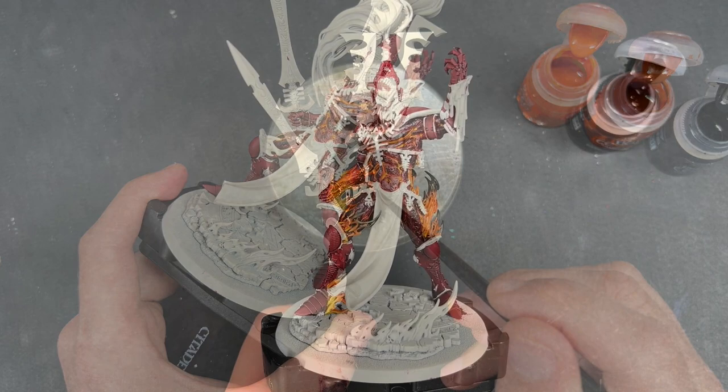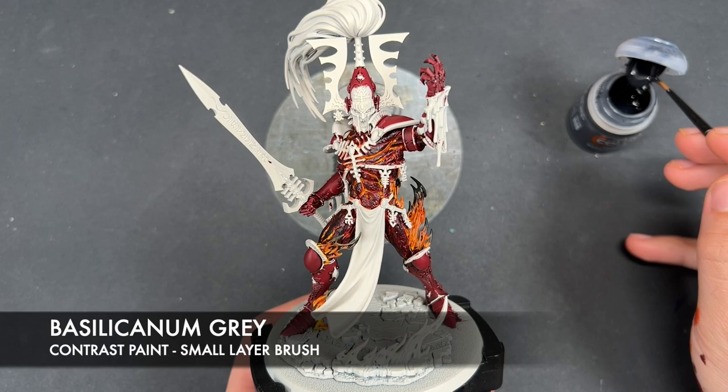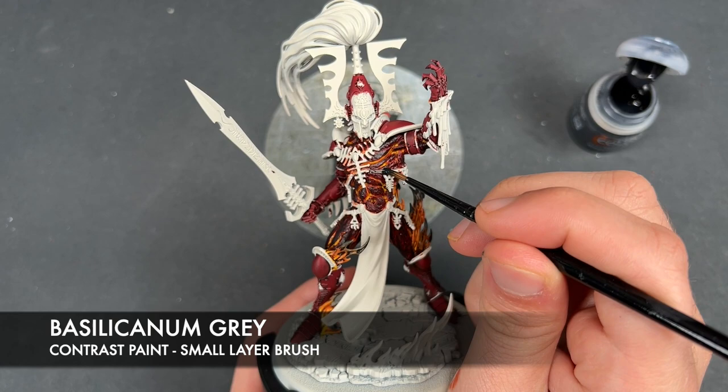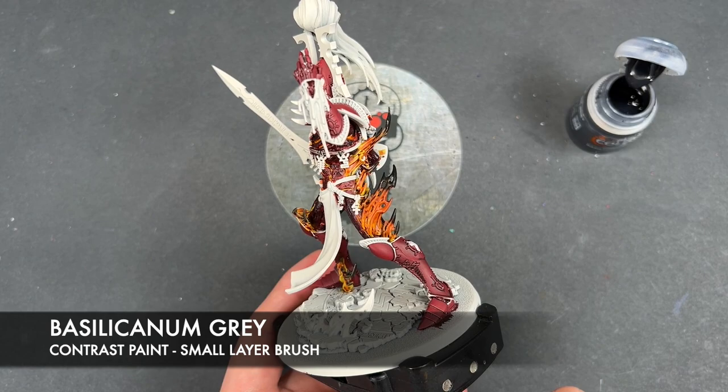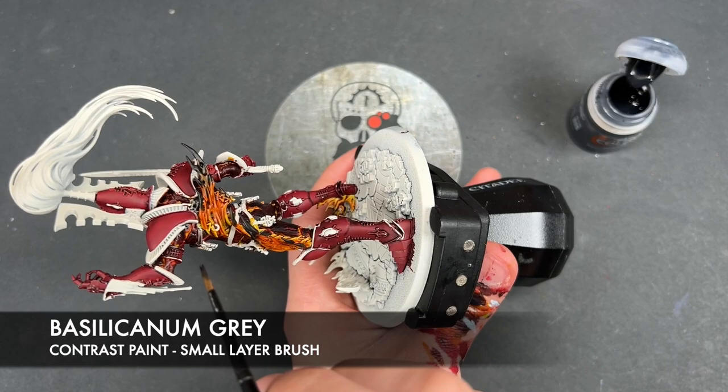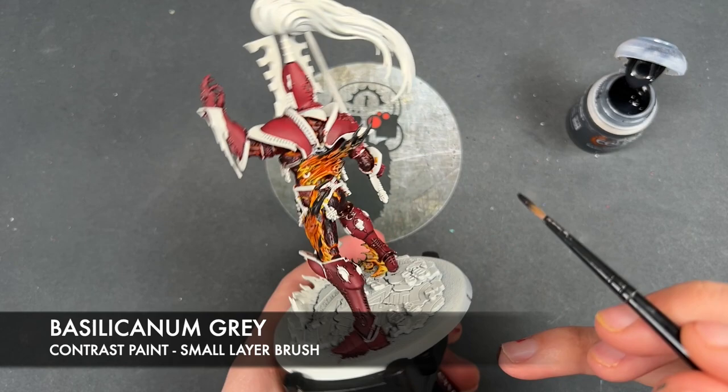With that done, we're going to take some Basilicarnum Grey and use this for our very few black details. The majority of these are the straps that go all the way around. Don't worry if you've got red or orange or yellow on any of these — this Basilicarnum Grey is going to prep the field for when we put our black on, which is the color these straps are going to be.